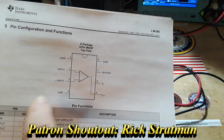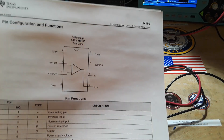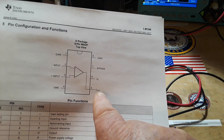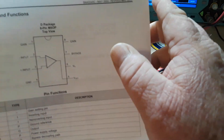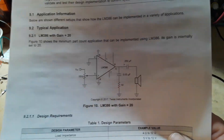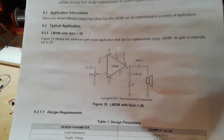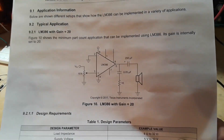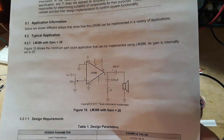Here is our pinout. We have this fixed as an inverting amplifier, so pin 2 is held to ground, pin 4 goes to ground, pin 6 goes to VCC. There's our output, which we're decoupling with an electrolytic cap, and our input comes in here. So here is the gain-20 circuit we're using.